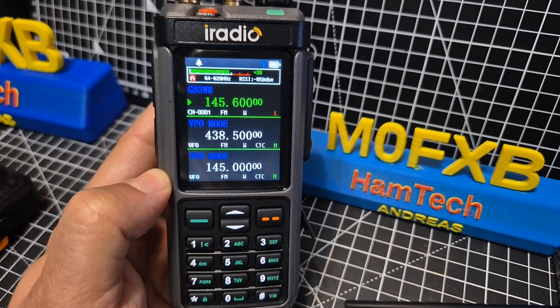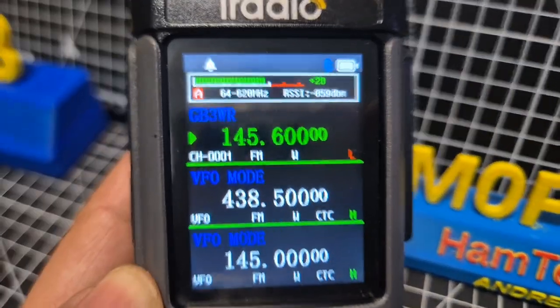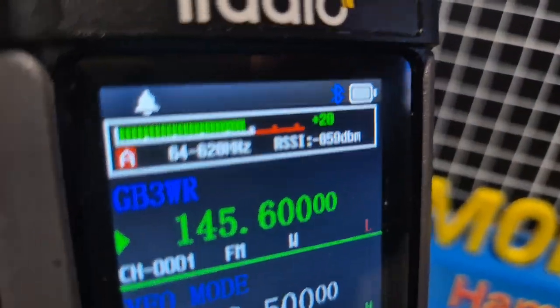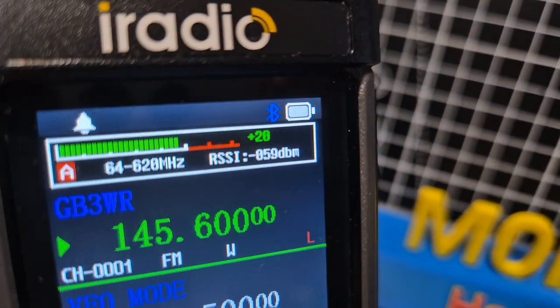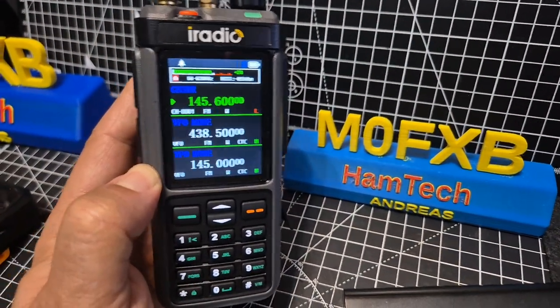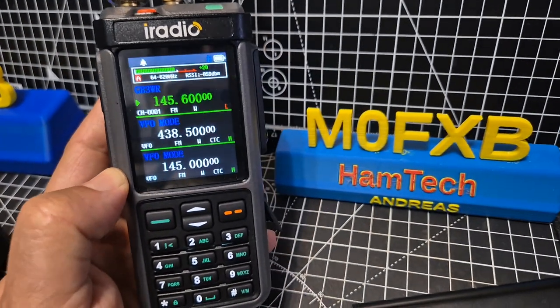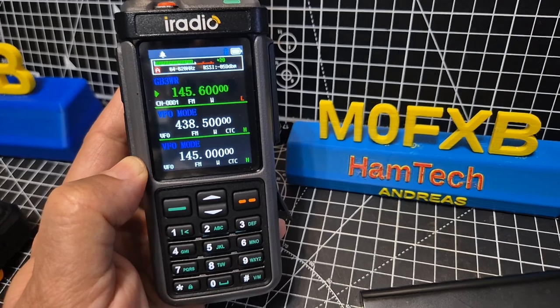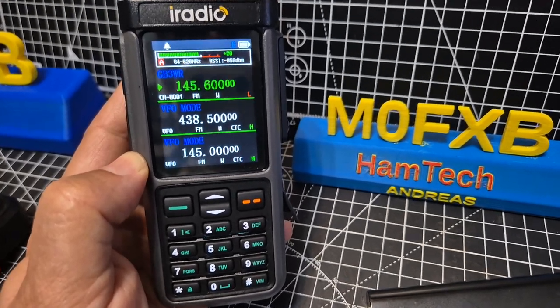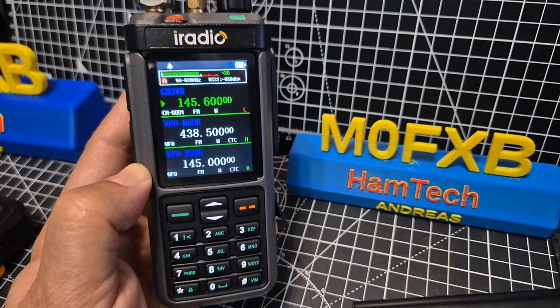MZero FXB iRadio UV98, Rattel 880G. I bet you didn't know that there was going to be Bluetooth. Look at that — top right. Now I don't think my radio's got a Bluetooth module in it, but I've been testing and in the software they do talk about Bluetooth. It will do it with audio and programming, but it's not in this radio yet — but it will be, so watch out for that.